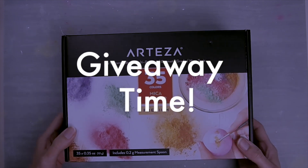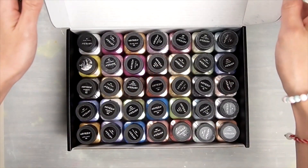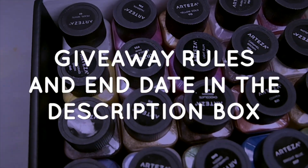Now giveaway time! I'm going to give away the same exact mica powder set. Rules are listed in the description box so make sure you check them out and follow them.